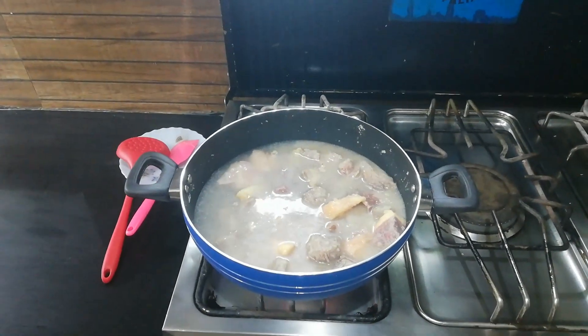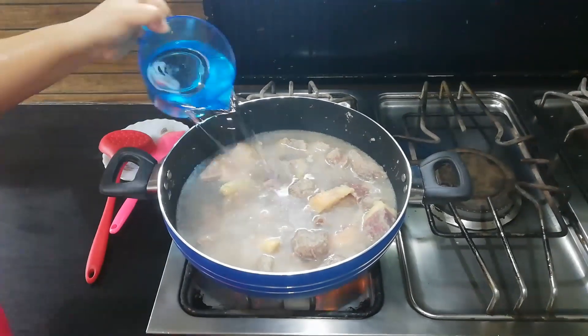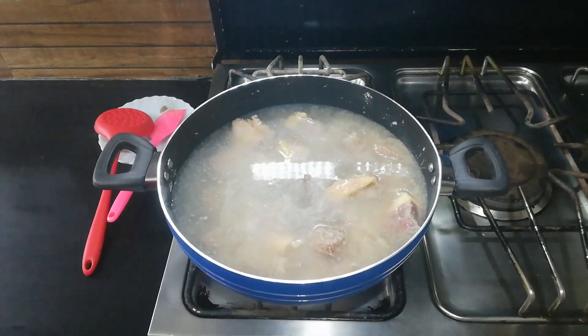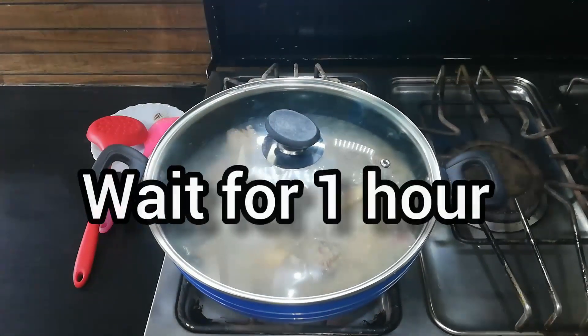We will cook it for 1 hour. We have added water so that the meat will be tenderized. We will cover it and cook for one hour.